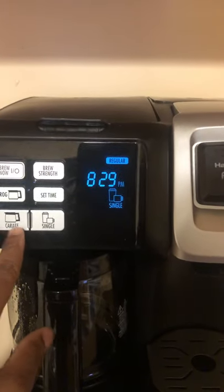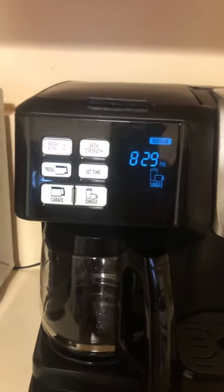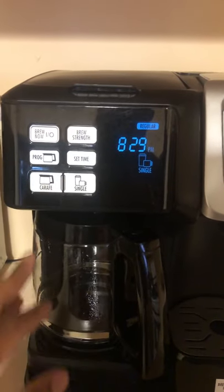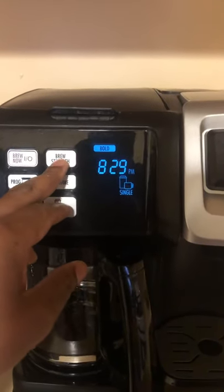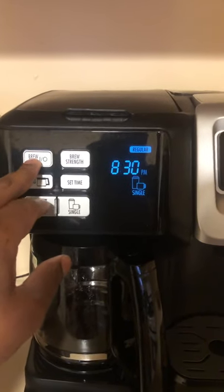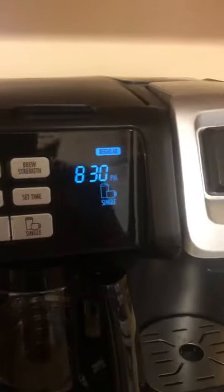The carafe button is what you use to brew multiple cups of coffee at the same time. Press carafe, then press the brew strength button to choose bold or regular, and then press the brew button to start brewing.